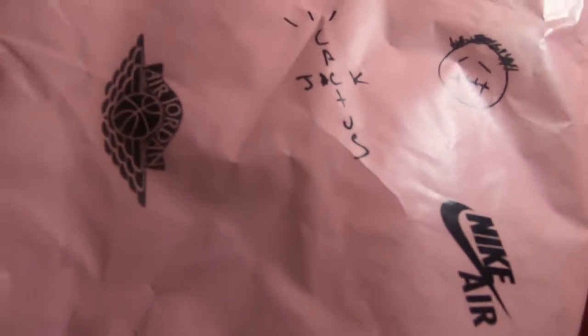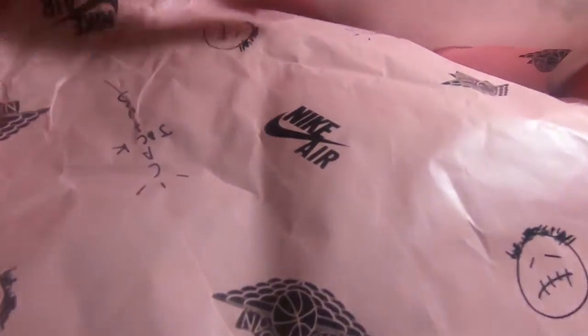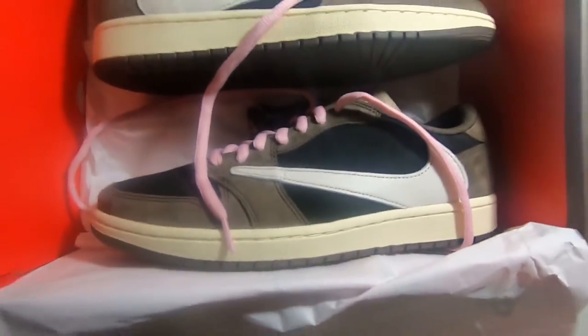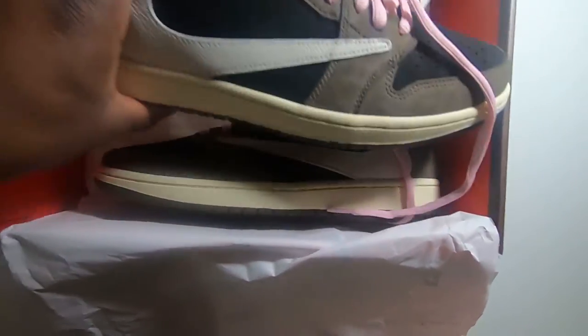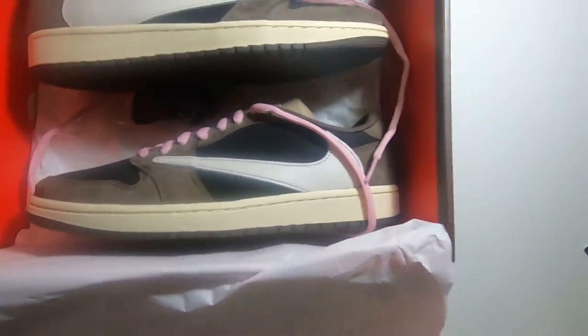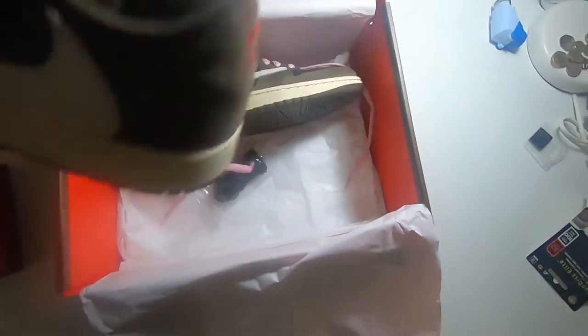We've got the Cactus Jack face there, then the Cactus Jack label, then the Jordan wing, and obviously a Nike logo there. So opening this wrapping paper — I've gone for the pink laces, but you also get black laces and red laces. I've used my red laces for my Jordan 6 Travis Scotts, so we'll pull the shoe out and just go through it.